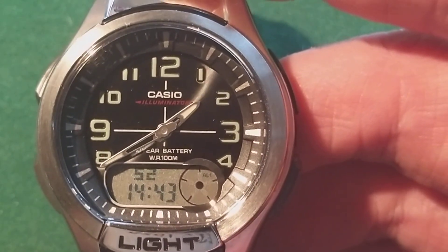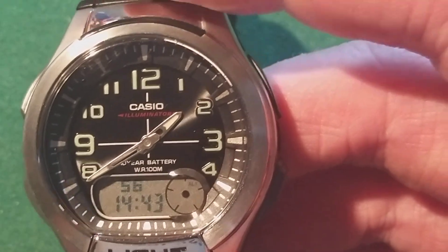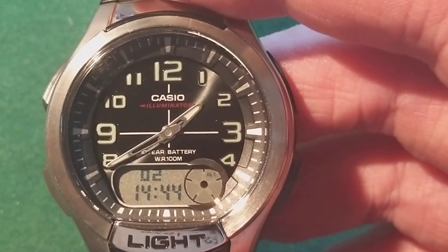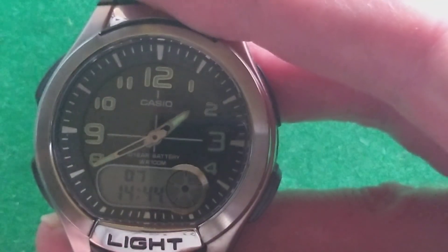The digital watch and the analog watch run on two different batteries. It can be that one of the batteries will be empty, but they last about 10 years, so it probably will not happen that fast. This watch also has a built-in light.